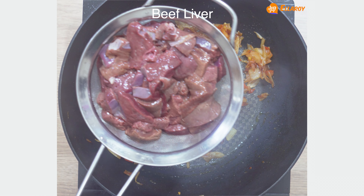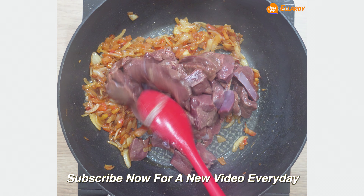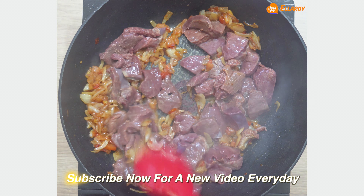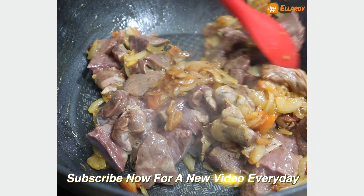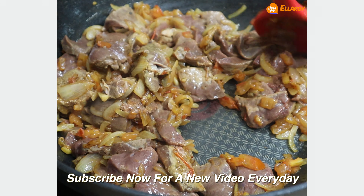Add the beef liver and mix well. Cook the liver for about 3 to 5 minutes.